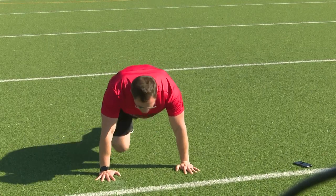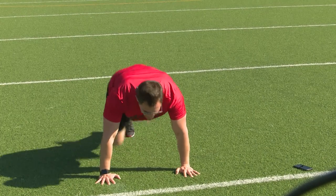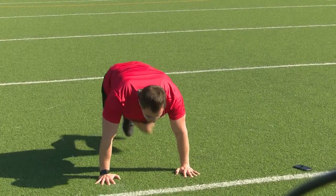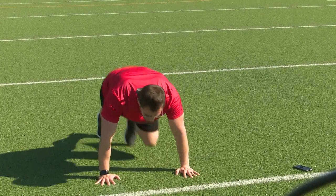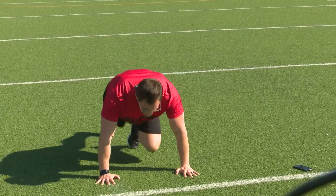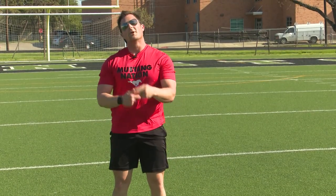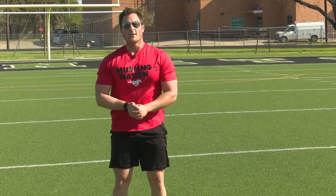Ready? Counting through 30 mountain climbers: 1, 2, 3, 4, 5, 6, 7, 8, 9, 10, 11, 12, 13, 14, 15, 16, 17, 18, 19, 20, 21, 22, 23, 24, 25, 26, 27, 28, 29, 30. There we go — one full circuit. We'd want to try and repeat that two more times to complete the workout.